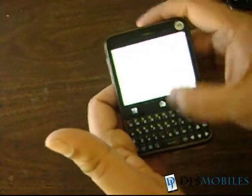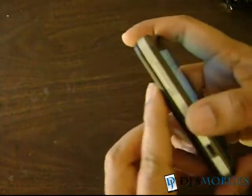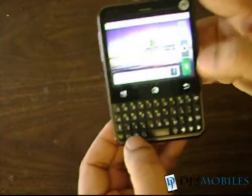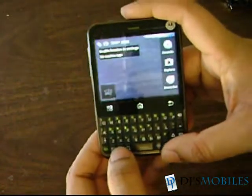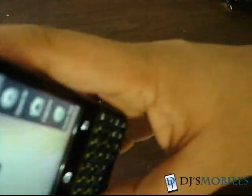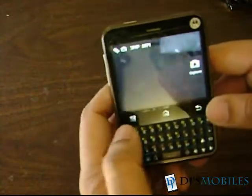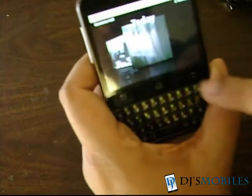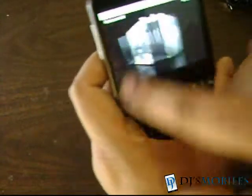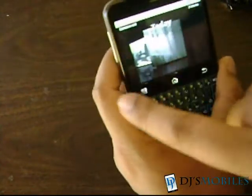Let's check the camera. This has a dedicated camera button which, when pressed, starts the camera up — it takes a little while to load. Let's just take a quick picture outdoors. As you can see, the picture quality is not the best, especially in non-natural lighting, but the interface is quite fast.